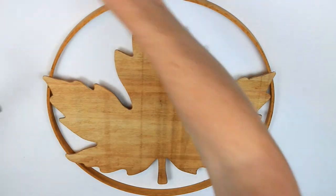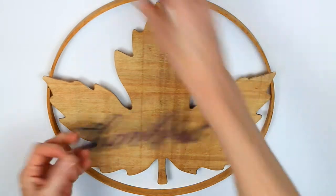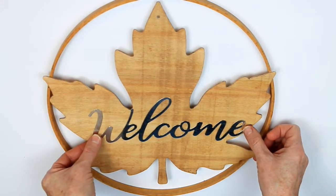I'm going to use a little bit of Gorilla Glue and glue down all of those points that are connected there. Then I'm going to use my little thankful sign from Dollar Tree, or the welcome sign — I think the other one is blessed. You can choose which one you like.